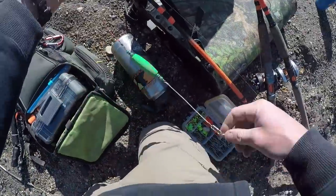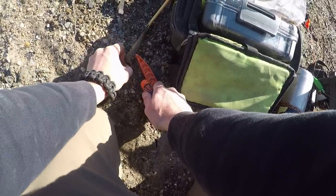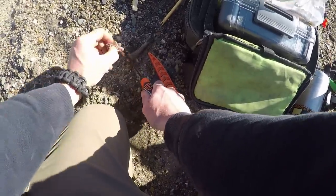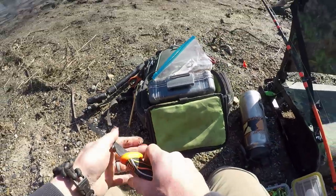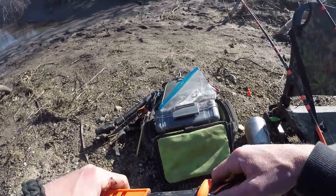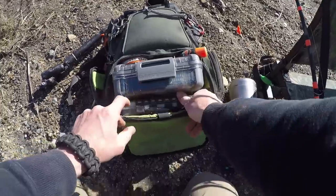I'm gonna dice up some creek chubs — the old Sneebs. I'm just gonna chunk them up. Moderate size chunks. We've had a week of like the highest temperature being 40 degrees, so not big chunks — little chunks, medium chunks — and we'll experiment from there. I really want to catch one to eat. Creek chubs chunked.